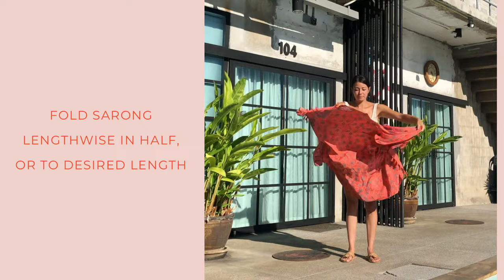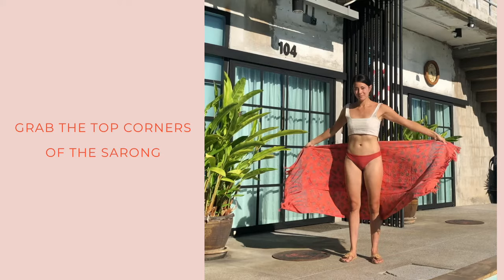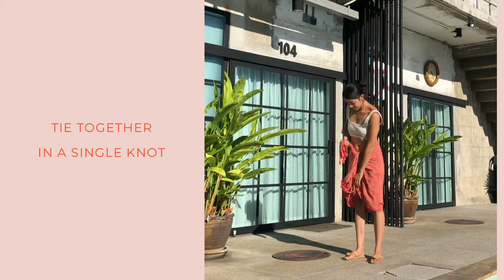Next is the quick knot but the mid-length skirt. You'll fold the sarong in half, or to whatever length you like, and do the same as before. Slide your hands from the corner to your waist on both sides to form two ties, and then tie those into a single knot.